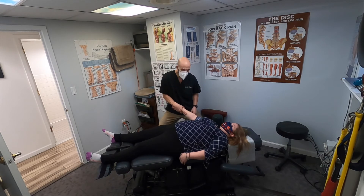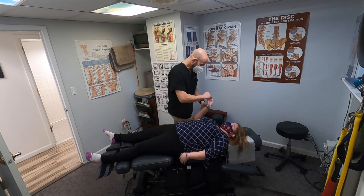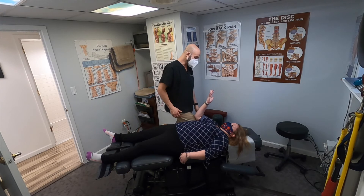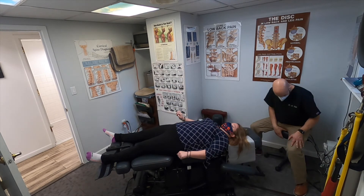Just relax here — [loud crack] — did you hear that? That was loud! Okay, let's check it again: one, two, three, resist. No pain and it locks! Great. So that was coming from that. Let me know if you have any numbness or tingling radiating down into the fingers.